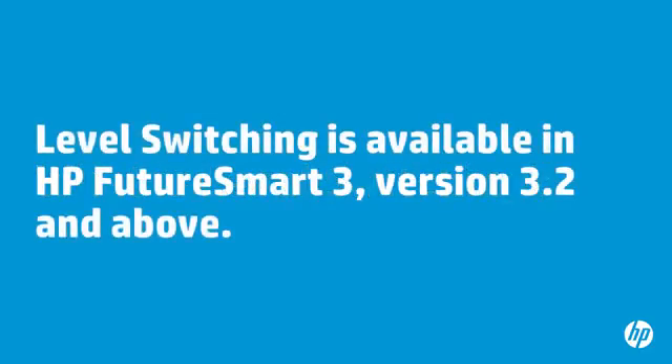The level switching feature is available in HP FutureSmart 3, version 3.2 and above. Level switching is only available for printers that support both HP FutureSmart 2 and FutureSmart 3.